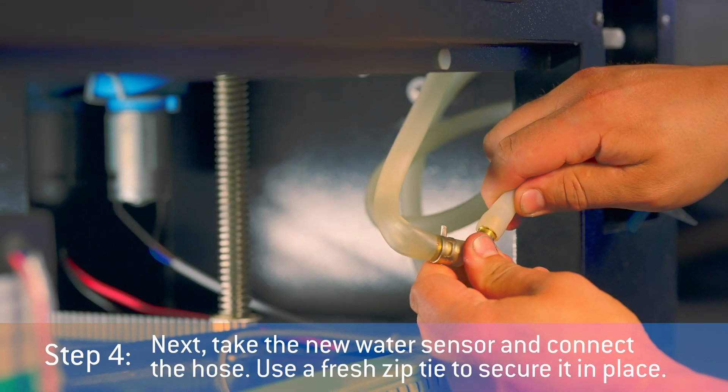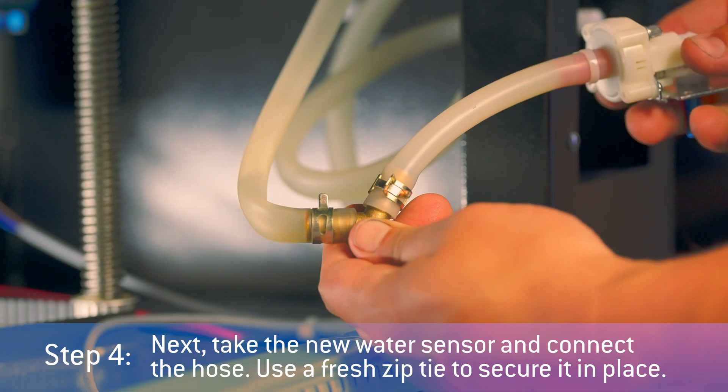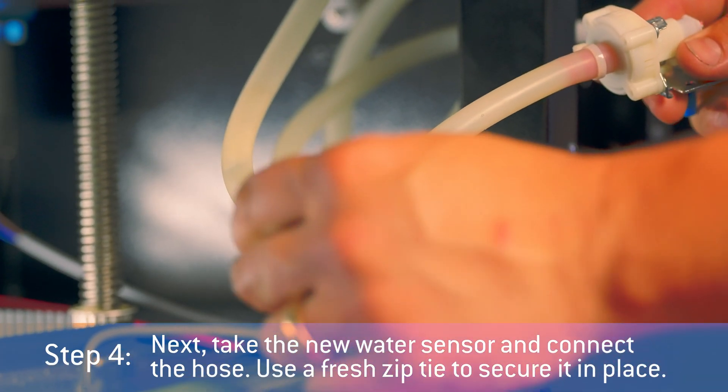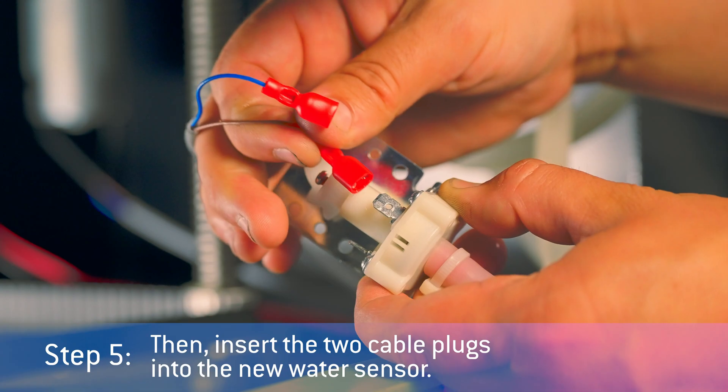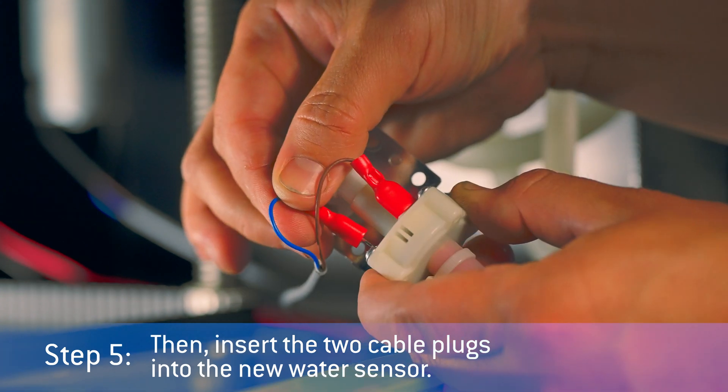Step 4: Next, take the new water sensor and connect the hose. Use a fresh zip tie to secure it in place. Step 5: Then, insert the two cable plugs into the new water sensor.